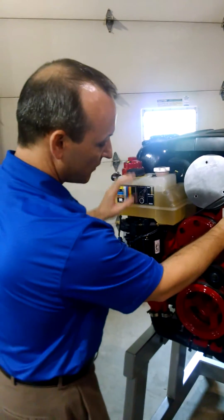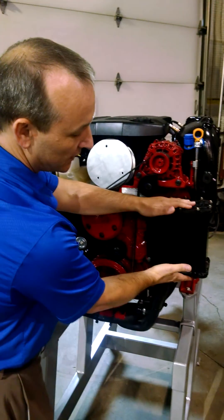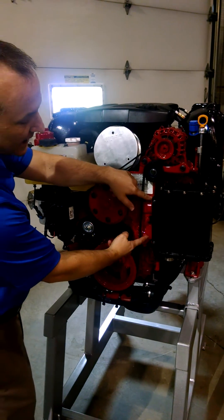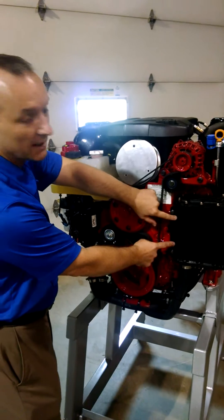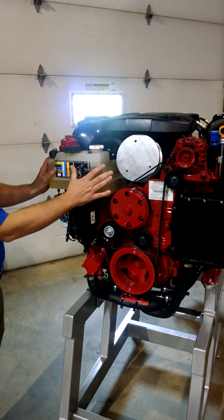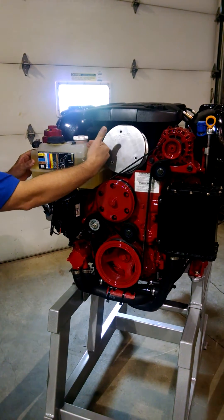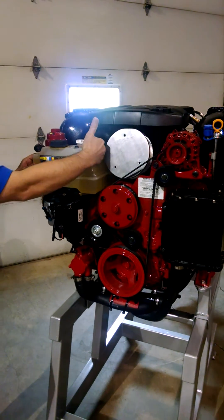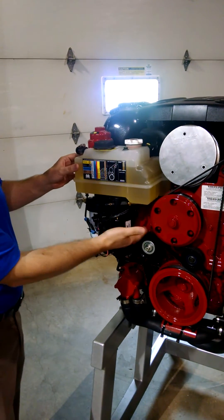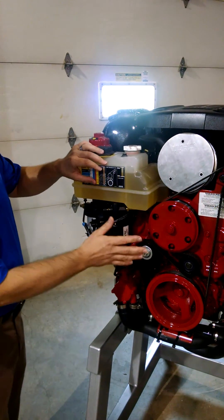Starting here, the alternator mounts to this part; all of your idlers and belt tensioners mount to this part. The heat exchanger for the engine plugs into this casting with two tubes, and those tubes have double o-rings on both ends. The expansion tank is actually engine coolant on the front and integrated power steering fluid into the back — all in one tank — and this tank plugs into the front-end accessory drive with two o-rings on ports.